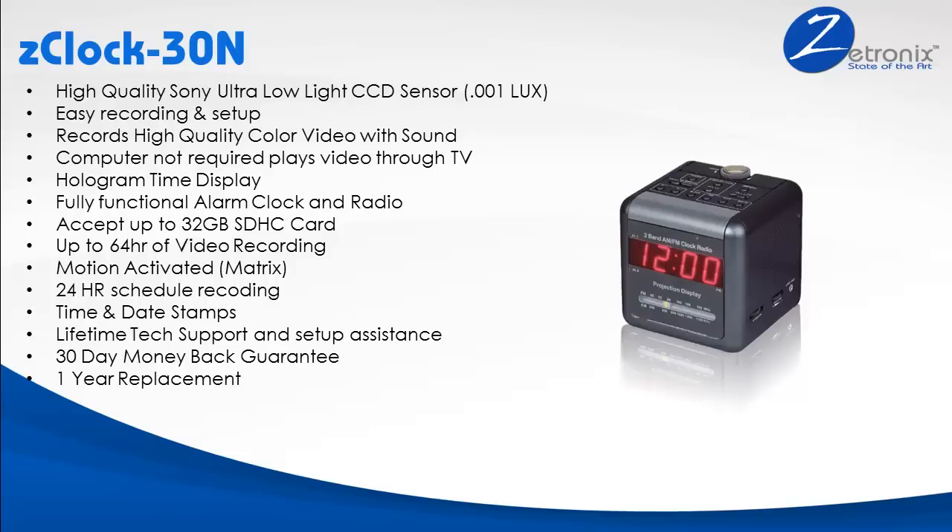The Z-Clock 30N always comes with a 30-day money-back guarantee in case you're not happy with the unit or it's not something that fits your needs, and always an unprecedented one-year replacement guarantee if by any chance the unit breaks.